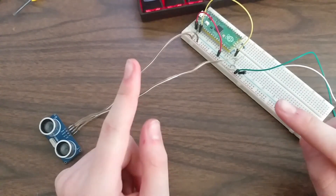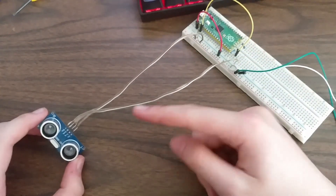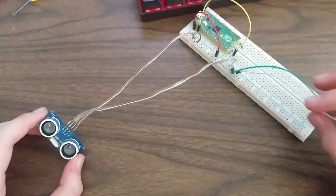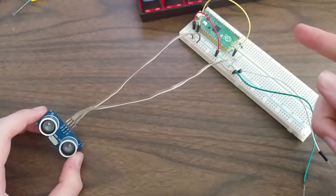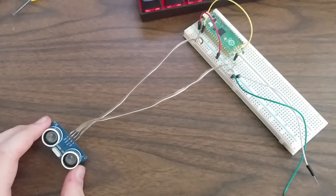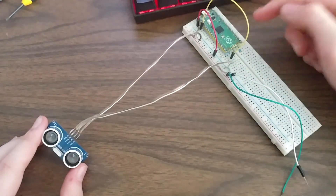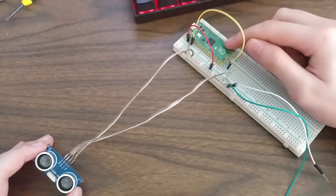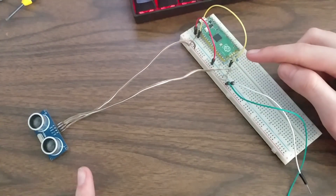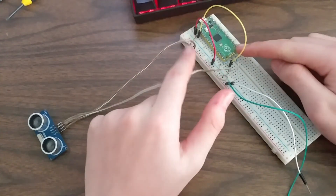So let's look at how you connect the ultrasonic sensor to the Raspberry Pi Pico. The ground pin goes to ground. The VCC has to go to an external 5 volt power supply — I have it here connected to my bench power supply. The trig pin can go directly to any GPIO pin, so it's going into pin 2 here. But the echo pin — because this is a 5 volt device and the Pico is a 3.3 volt device — if you put the echo pin directly into a GPIO pin of the Raspberry Pi Pico, there's a good chance you'll break it.